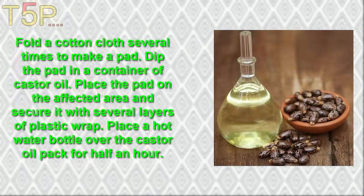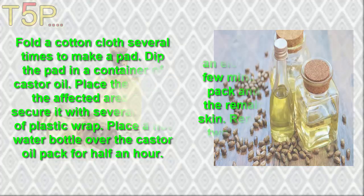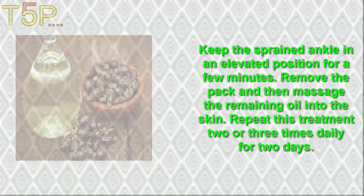Fold a cotton cloth several times to make a pad. Dip the pad in a container of castor oil. Place the pad on the affected area and secure it with several layers of plastic wrap. Place a hot water bottle over the castor oil pack for half an hour. Keep the sprained ankle elevated for a few minutes, then remove the pack and massage the remaining oil onto the skin. Repeat this treatment 2 or 3 times daily for 2 days.